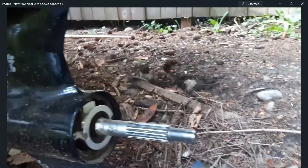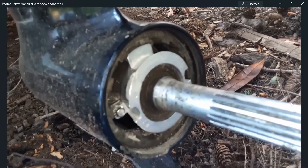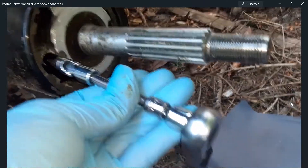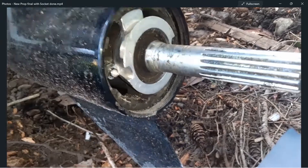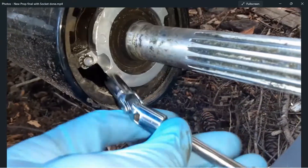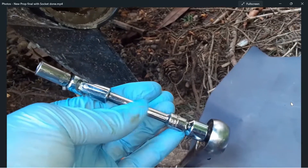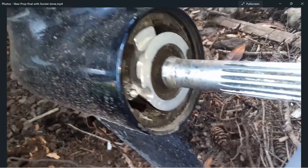My camera work here isn't too great because I should have put this on a tripod. Nonetheless, I finally got the new zinc secured — I had to change my socket because the other one was too wide, so I went with a slimmer one and used a swivel extension. That new zinc is looking pretty shiny. It did help with that extension, and the zinc is nice and secure.